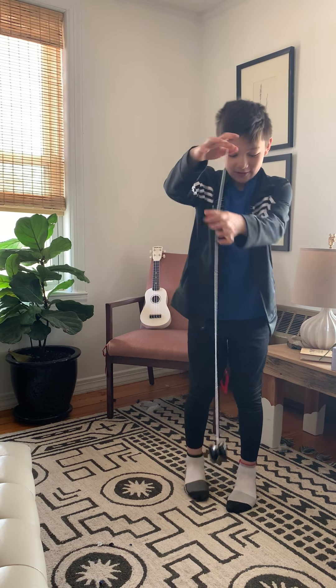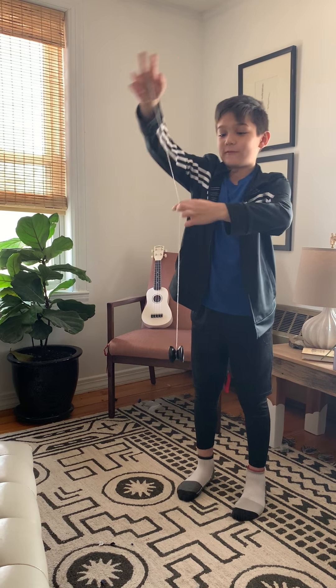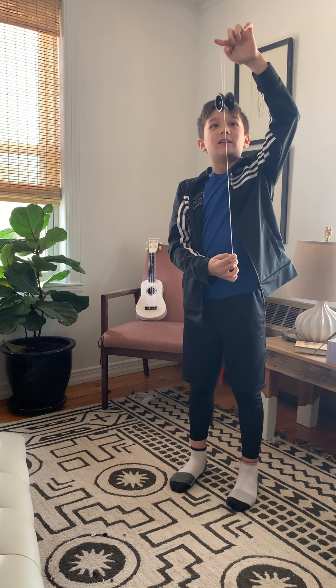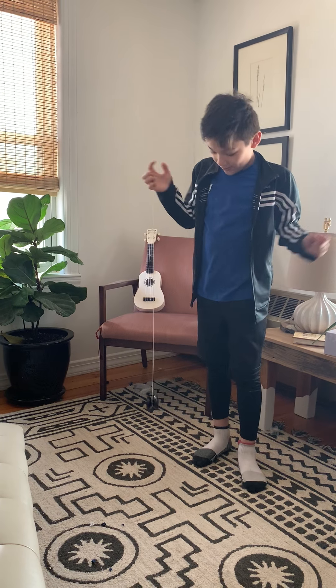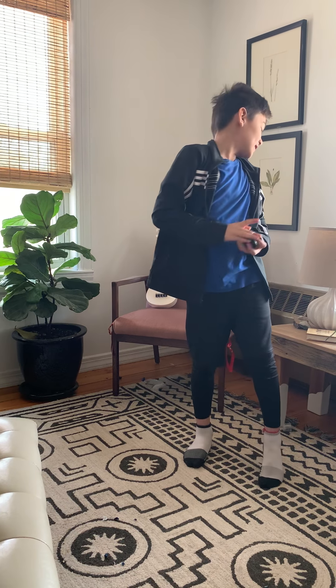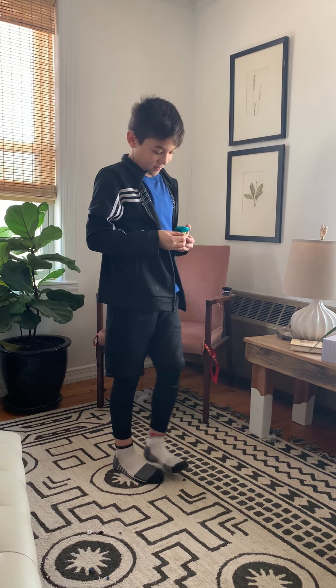I need you to explain what you're doing. So the first one is called the elevator. Instead of doing the bind where you go over, you go the opposite way, and then you slowly raise this finger up here. You pull down on the string, and it will just slowly go up — it looks like it's moving up an elevator. Also, walk the dog: you just throw it down, let it do its thing, then pick it up and pull it back. Those are two level one tricks: walk the dog and elevator.